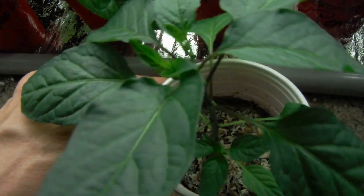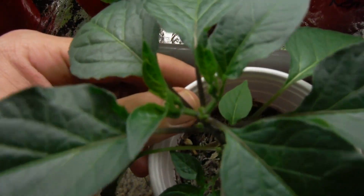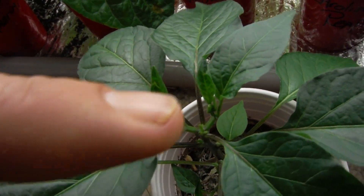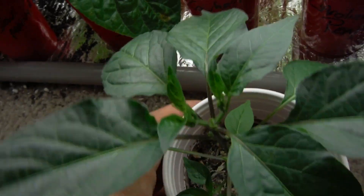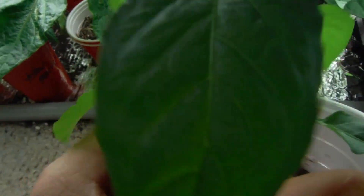My shishito — look at this thing. Forking, looking awesome. I accidentally ripped off one of the leaves there when I was trying to pull one of the buds. So it's missing a leaf there, but all in all looking awesome. Nice little shoot there on the bottom, popping up. Looking nice.